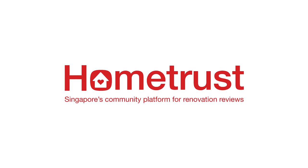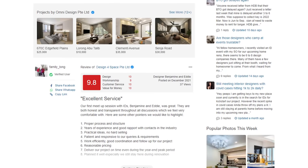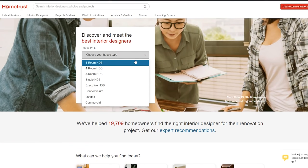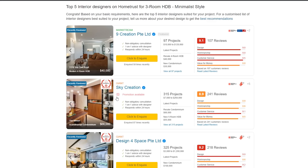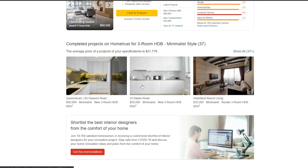This video is brought to you by HomeTrust, Singapore's trusted community review site which offers advice and feedback from hundreds of reviews for home owners. Looking for an interior designer? All you need to do is fill up the form on the home page, choose your housing type, budget and style, then you're good to go! HomeTrust will filter out the interior designers and projects based on your requirements, which makes things easier for you.